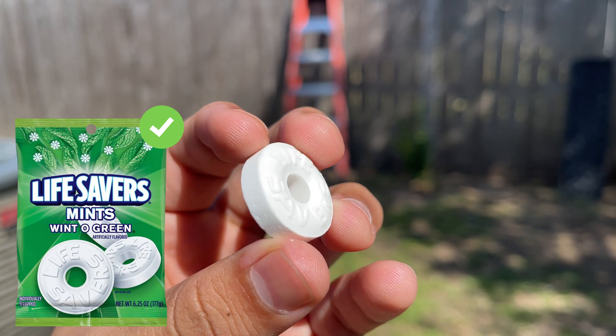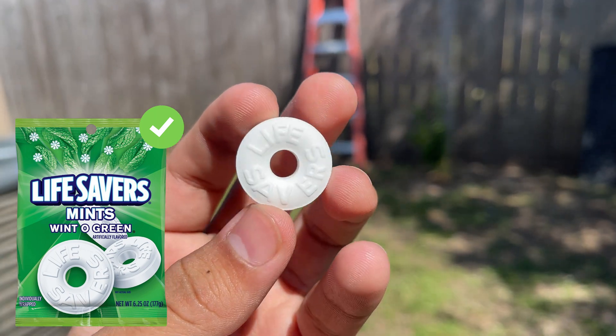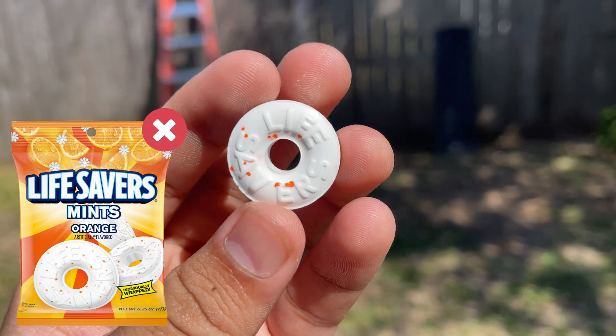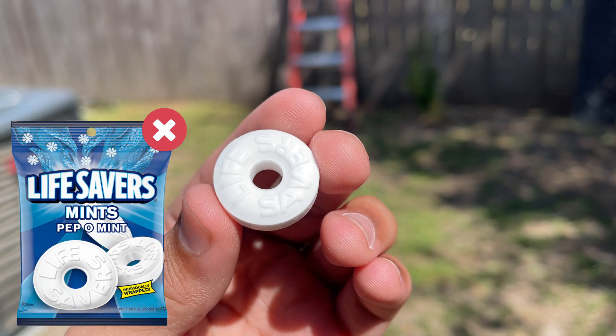The second thing you need to know is that it works best with the flavor Wint-O-Green. I tried it out with two other flavors and didn't get any sparks, so save your money.